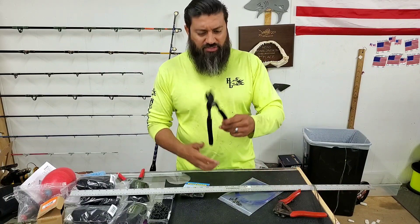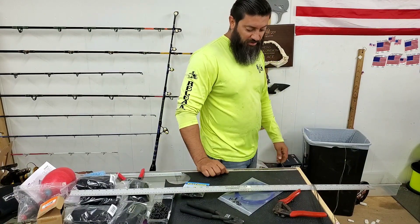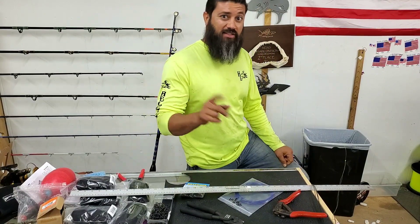Just kind of wanted to give you all an update on that. I've got some other leaders to build real quick, so y'all are going to like this next one.